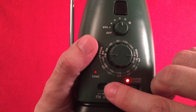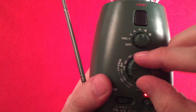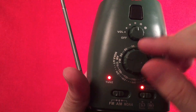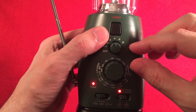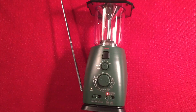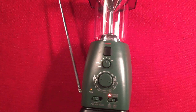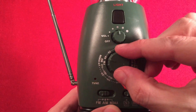Switching to FM with the antenna extended to see what we can pick up. The radio does receive FM stations — I can hear programming coming through clearly.